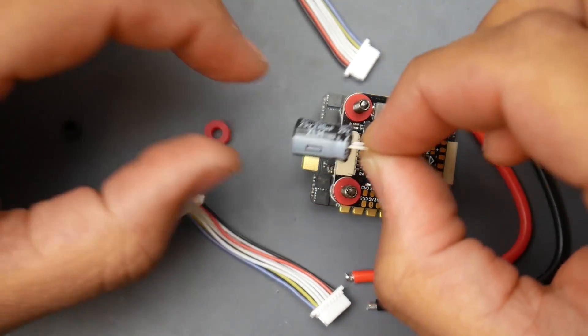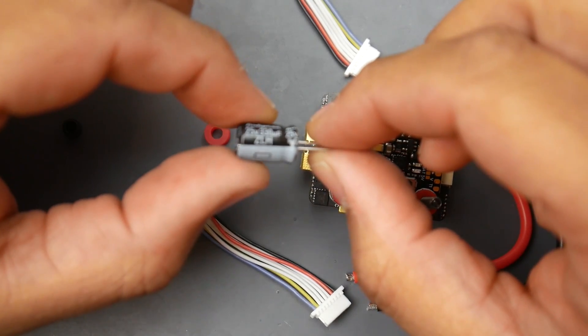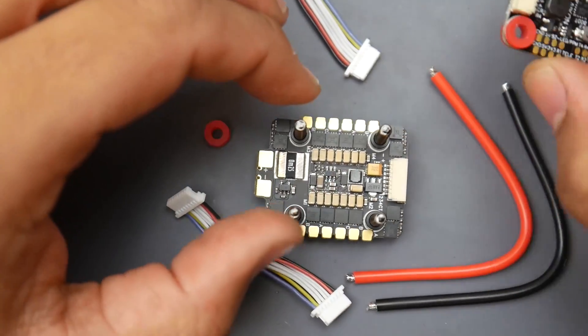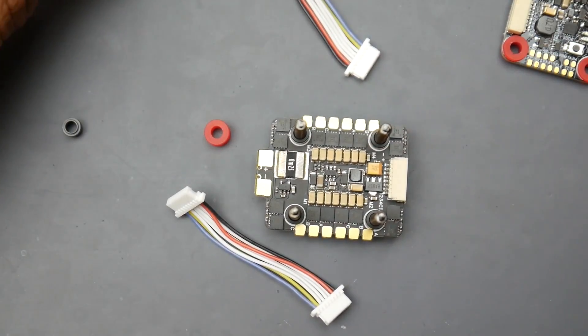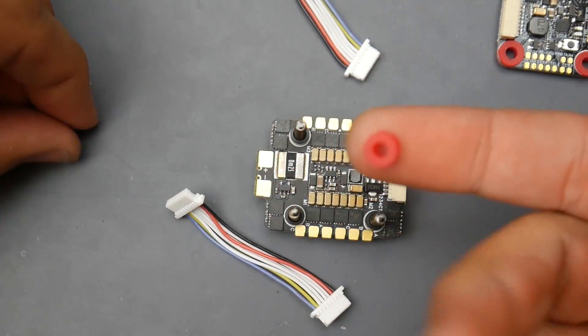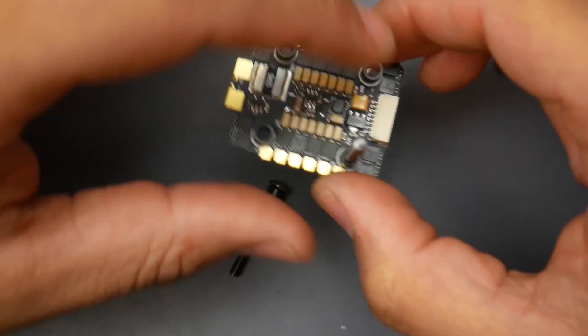If you are going to be running 6S or 5S, you'd want to put in the low-ESR capacitor that's provided, and I'd actually recommend putting a slightly larger one — that's just my opinion. It does not come with an XT60, so keep that in mind. They do provide the cables for the XT60 but not the connector itself, so you'll have to purchase that separately. They also give you an extra rubber grommet and two extra spacers.